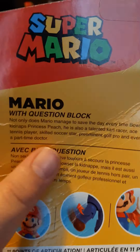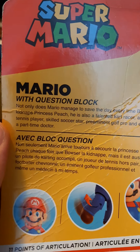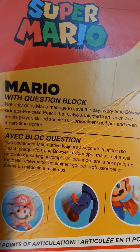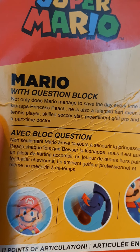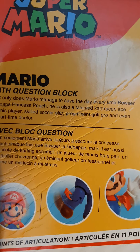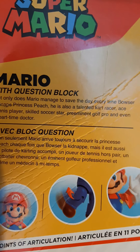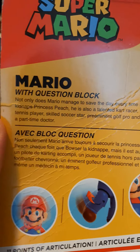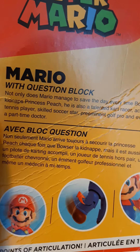Any Spanish-speaking viewers can read this if they want, and English speakers too. So not only does Mario manage to save the day every time Bowser kidnaps Princess Peach, he is also a talented kart racer.